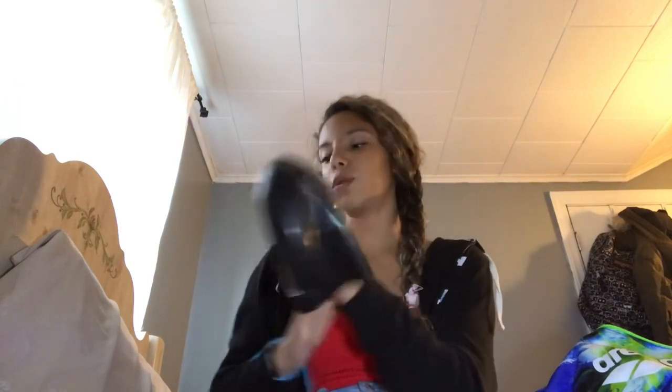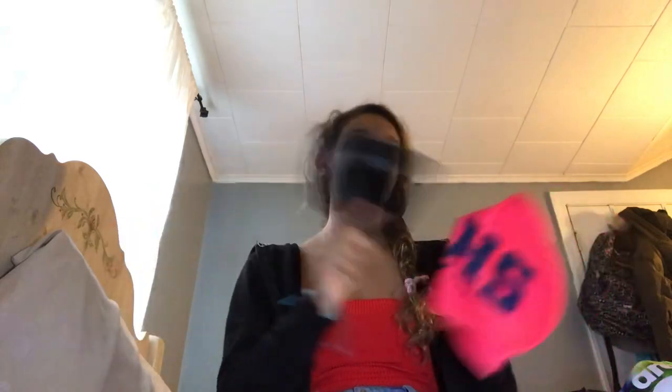Latex swim caps are gross and silicone is so much better. I also feel like silicone swim caps keep the water out of your ears better. Comment down below which swim caps you prefer — silicone or latex. I prefer silicone. Make sure to give this video a thumbs up if you prefer silicone swim caps, because latex swim caps are gross.